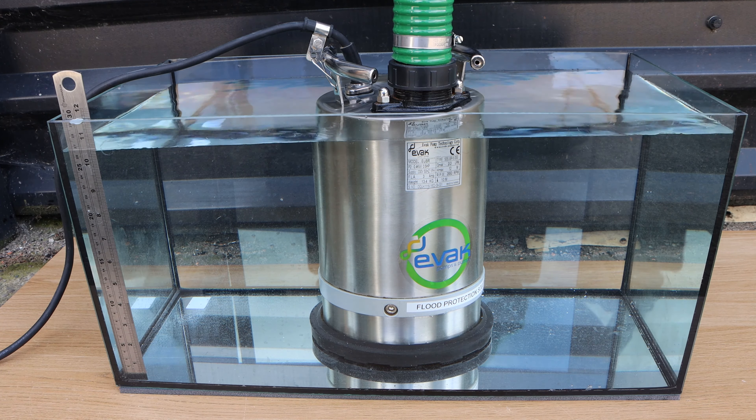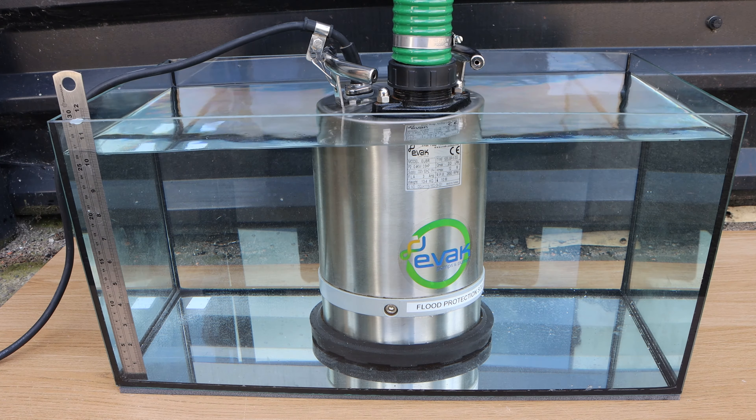Puddle pumps can still be fully submersed in water. So what are they suitable for? Well, basement drainage, draining lift shafts, flood control and flood protection, fixed installations, water transfer, nuisance water removal, and hire fleets.